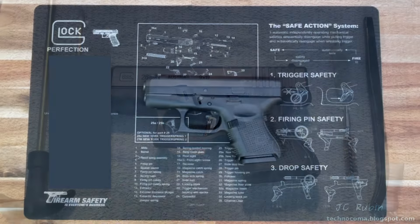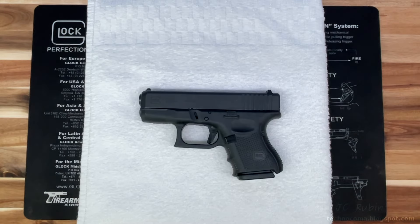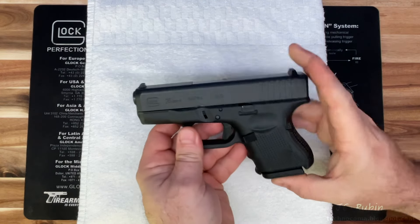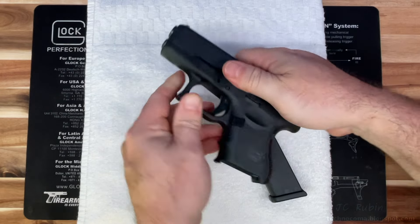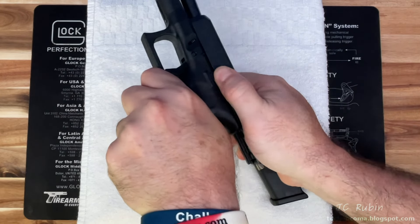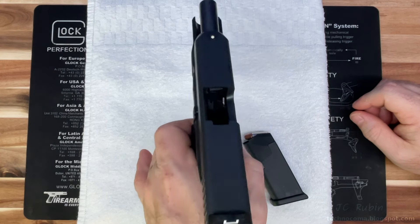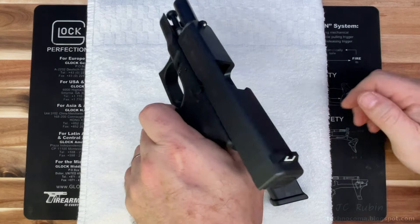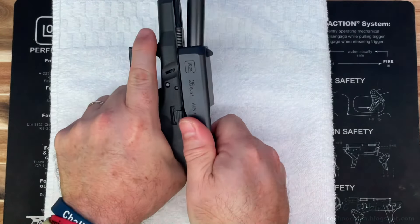Adding a towel again for better visibility. Just as before, the first thing we want to do is make sure this firearm is unloaded — this happens all the time, people not checking before they clean. So first I'm going to drop the magazine, then pull back the slide and lock it open. We'll have a look through and we can see clear through to the towel — into the chamber, everything is clear. This is now safe to work on.